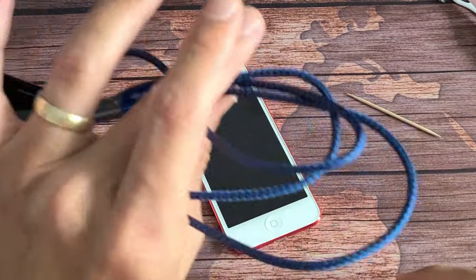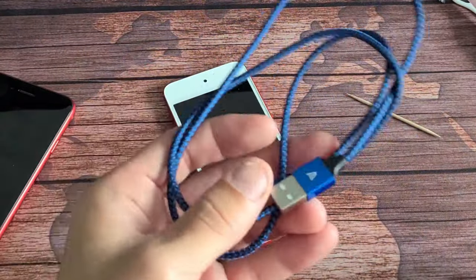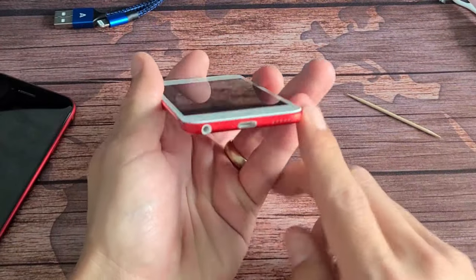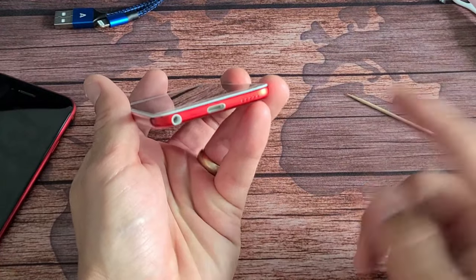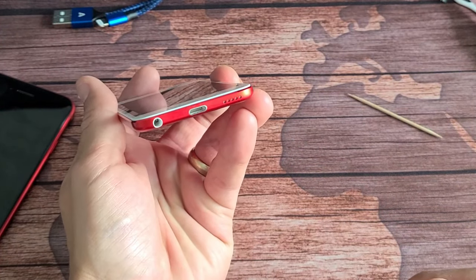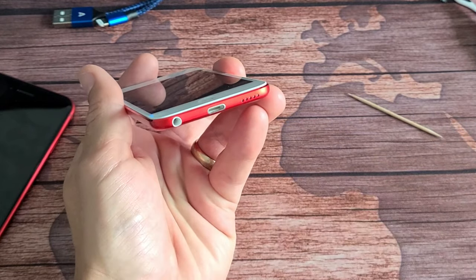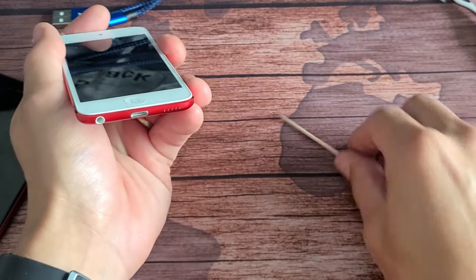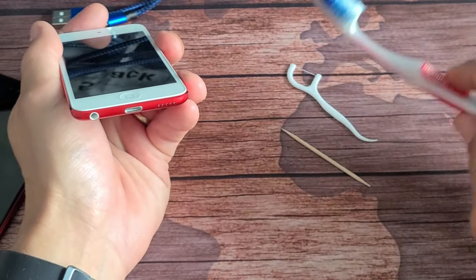If it's still not working and you don't have an extra cable, let's move on to the next step. There's a possibility that your charging port is dirty. A lot of times, believe it or not, there's lint in there — but it could be lint, dust, something sticky, coffee, water, or lotion.